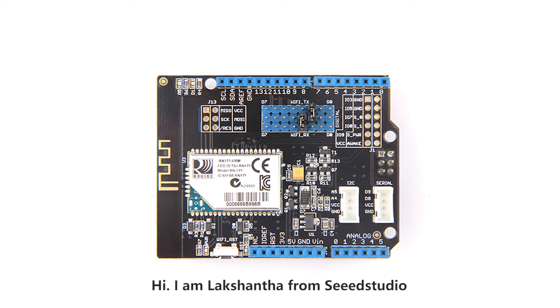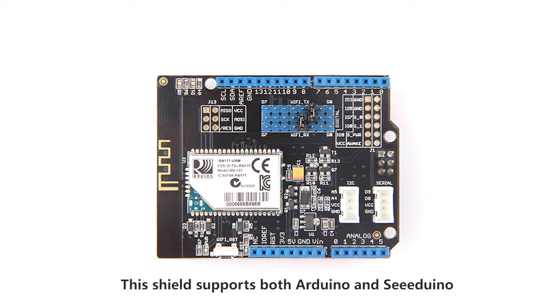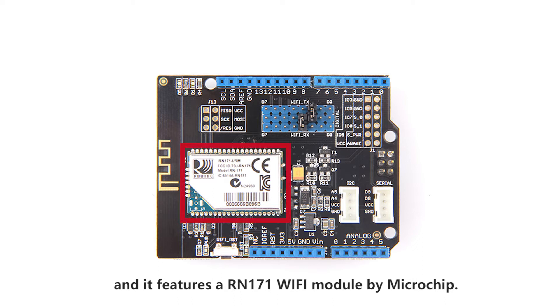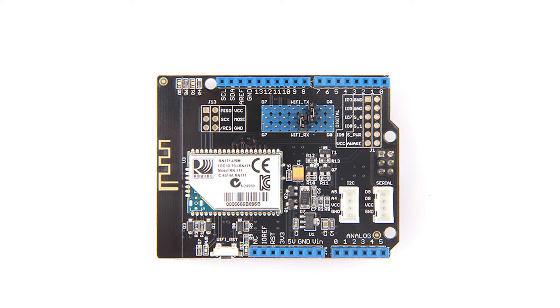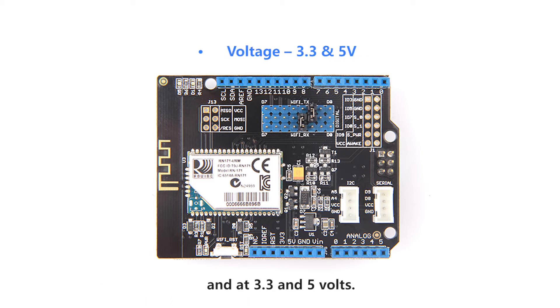Hi, I'm Lakshant from SeedStudio and today I'll be demonstrating the Wi-Fi shield by SeedStudio. This shield supports both Arduino and SeedUno and it features a RN-171 Wi-Fi module by Microchip. This low power consumption shield operates at 2.4 GHz and at 3.3 and 5 volts.